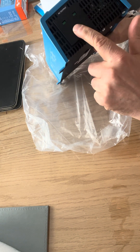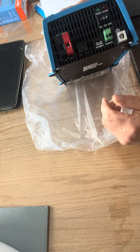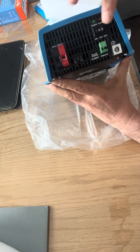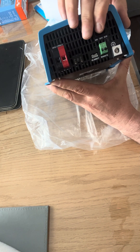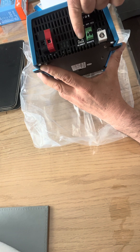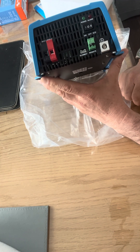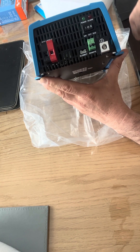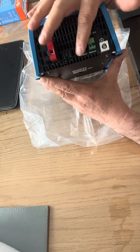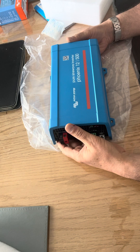Quick walk around: it's got a UK plug socket — be careful which one you buy if you're in the UK because some of these have other plug sockets. On the back you've got the connectors for the battery, an off position in the center, an on and an eco setting, and a ground. There's also a VE.Direct port, and the VE.Direct cable and Bluetooth adapter I have for my old MPPT charge controller — which has worked flawlessly for six years — I'm going to use to monitor this unit.